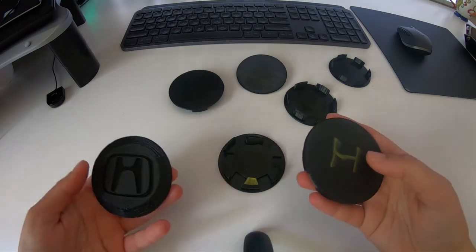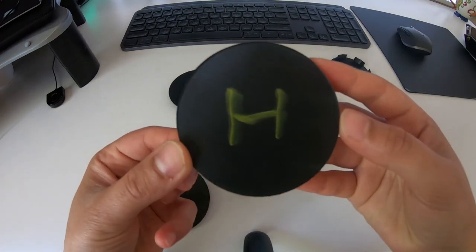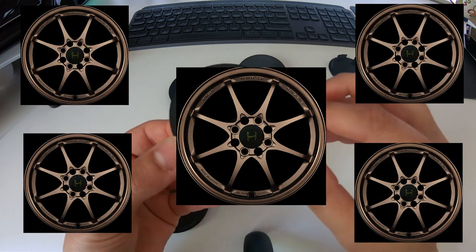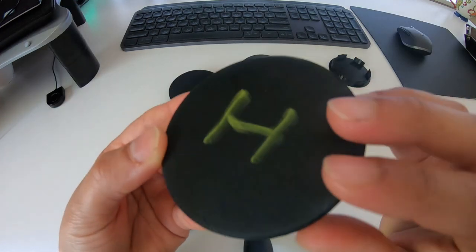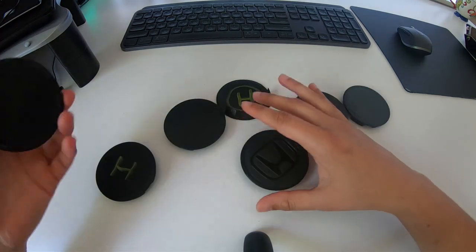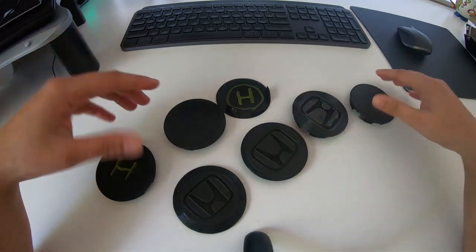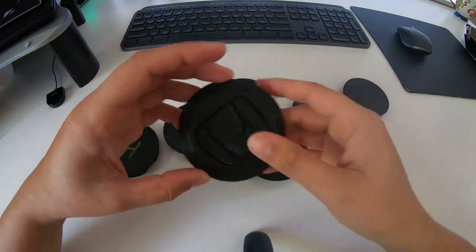There we go! So we have all of our test ones. This is going to be the center cap we're going to be using — I've got five of these printed out. You can just see the 3D effect of that H, it's just fantastic. It's quite cool to have all of these to kind of see the progress, because I did have to go back and forth about six or seven times to get it right.